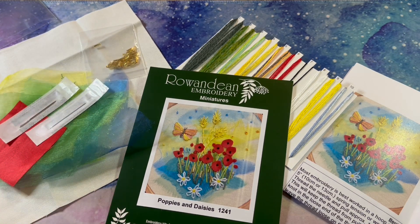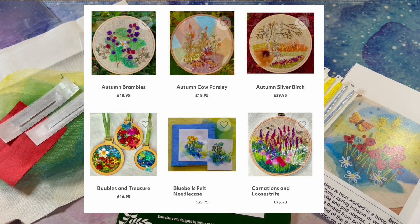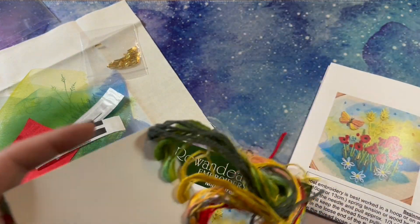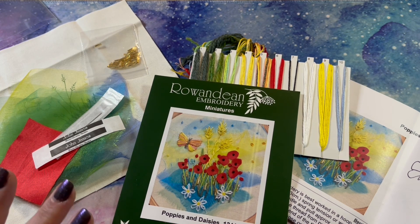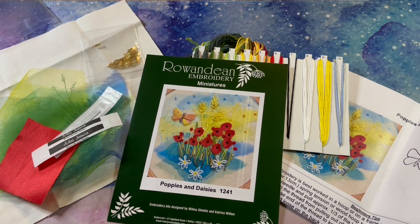There are lots of other designs available from them — do go and check them out. They are a UK company based in Derby. This was not too expensive considering how many different bits they have to put together and the fact that it's a small business. This was £13.95 for the kit and then I paid £1.75 postage. I'm not sure about overseas shipping — you'd have to pop onto their website — but it ships in an envelope so I wouldn't imagine it would be too expensive to post overseas.